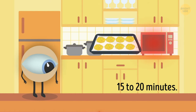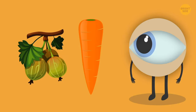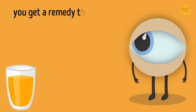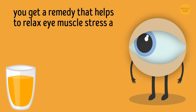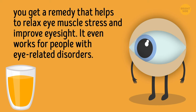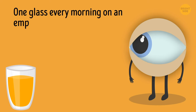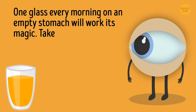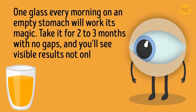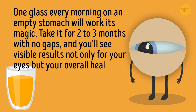Serve with dill sauce and lemon wedges. Carrots and gooseberry juice are packed with vitamin A and important antioxidants. Put them together and you get a remedy that helps relax eye muscle stress and improve eyesight. It even works for people with eye-related disorders. One glass every morning on an empty stomach for 2-3 months with no gaps will show visible results not only for your eyes but your overall health.